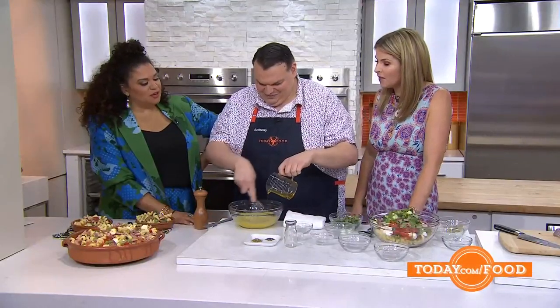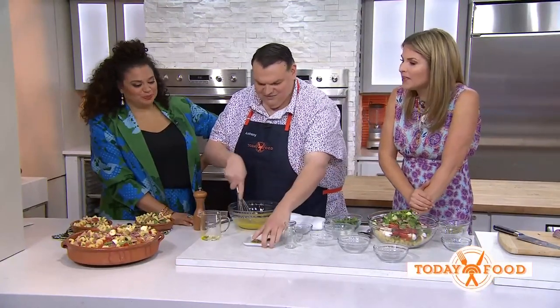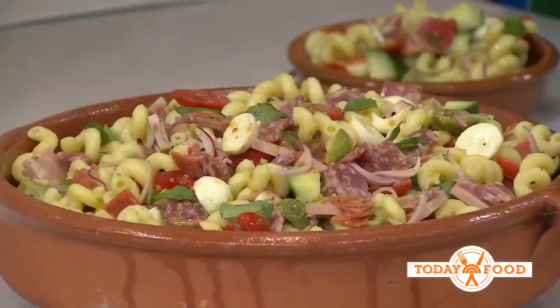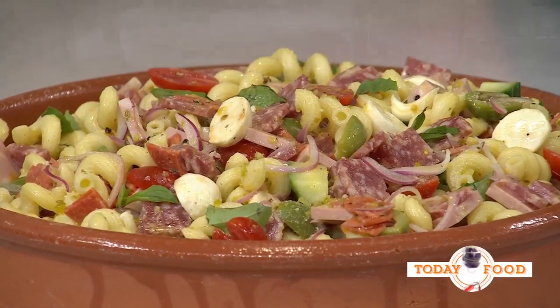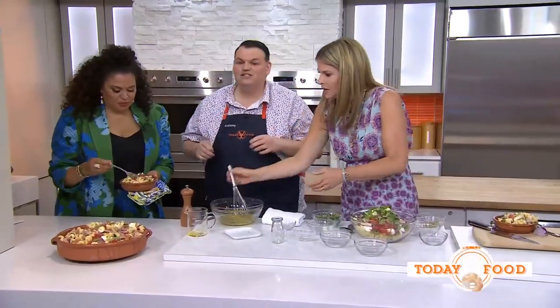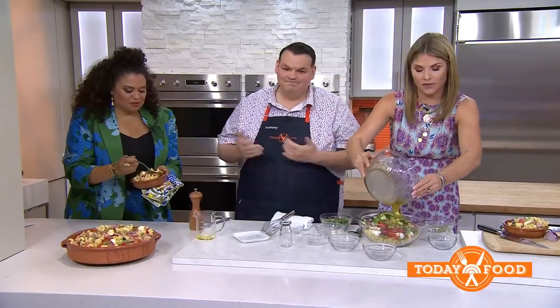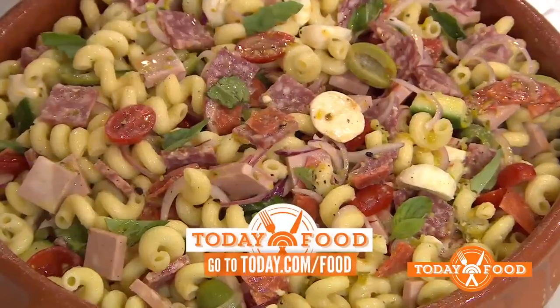So is this sweet or tangy? Because you've got a lot of flavors. It's a little bit of both — you're going to have to taste it. Dried oregano, pepper, and then this just goes in there. Katie, the culinary producer, brought these Castelvetrano olives home from Sicily just for me. These are adorable. For this recipe, head to today.com/food.